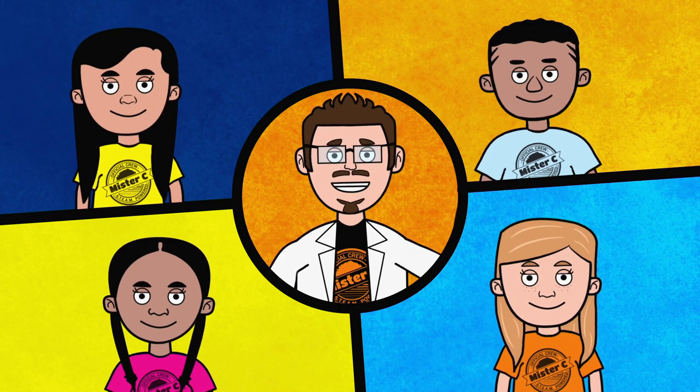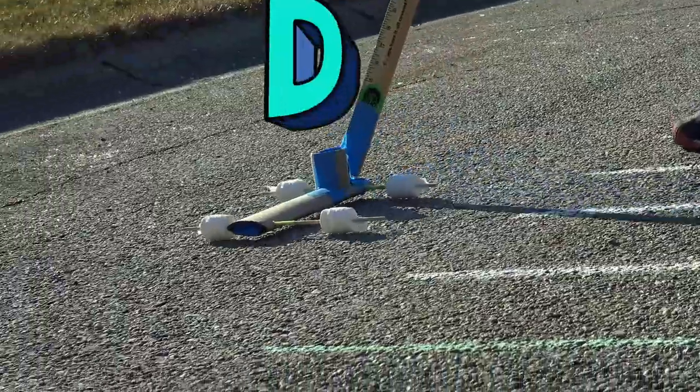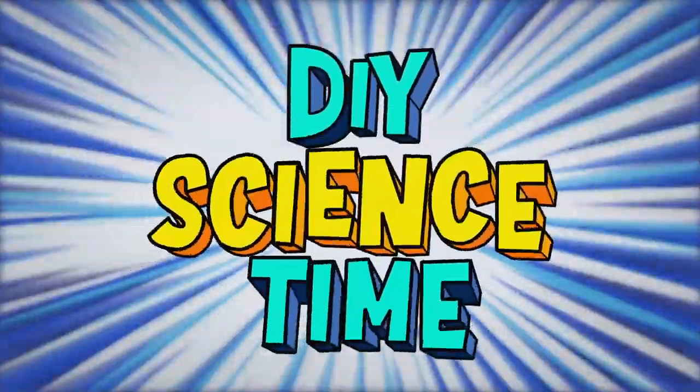Actually, you should join us! Today, we're learning about magnets. What time is it? It's science time!